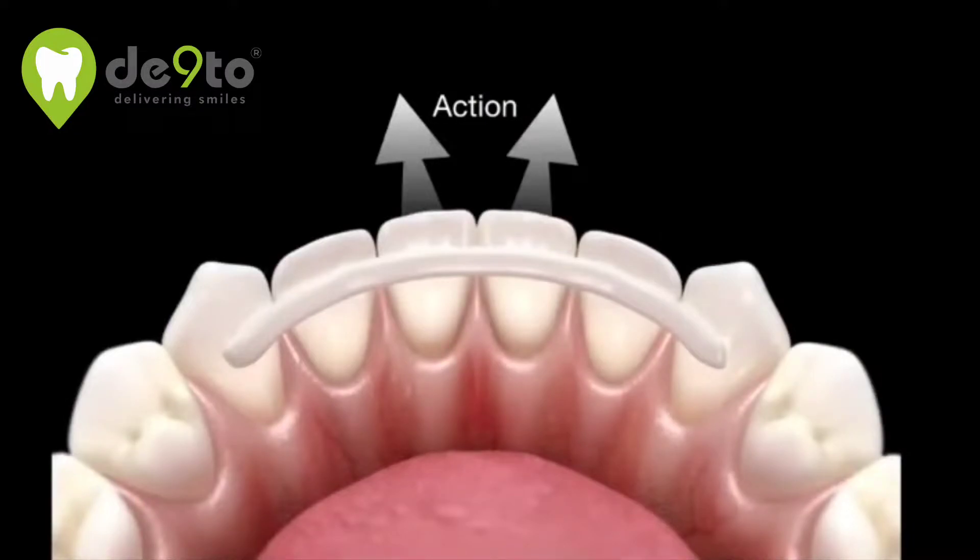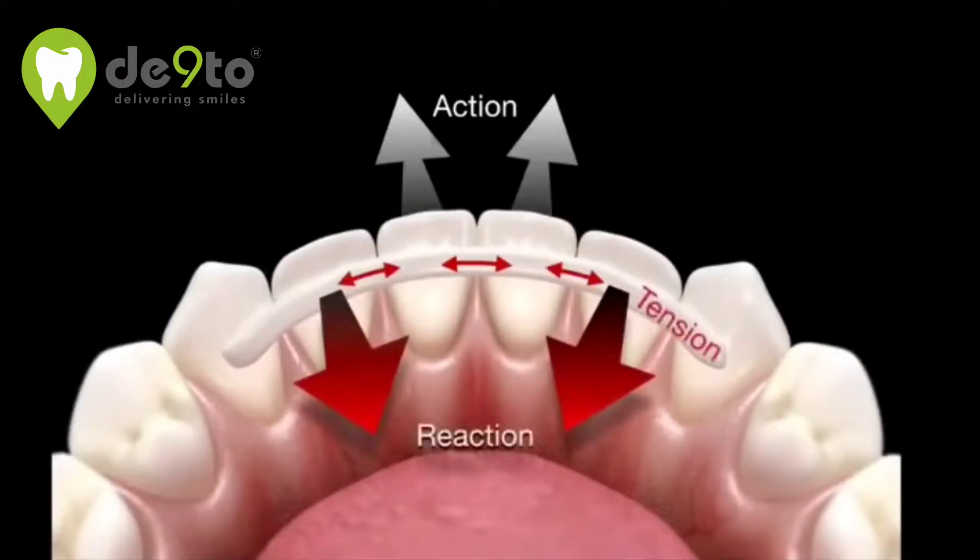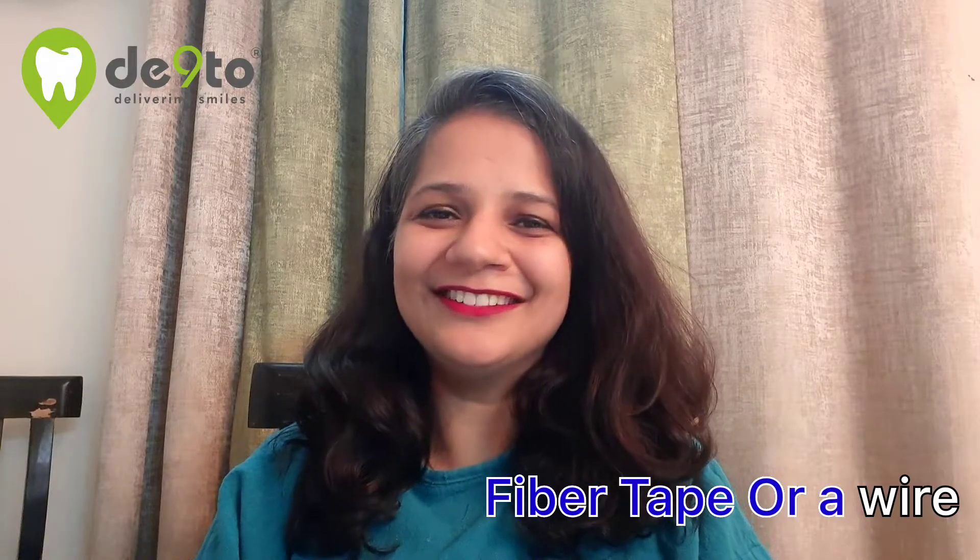In case your teeth are mobile more than Grade One — i.e. Grade Two Mobile, in which the mobility can be felt with the help of your tongue — one of the treatment options is splinting. Splinting is a simple procedure in which all your mobile teeth are stuck together with the help of a fiber tape or a wire. The most common Grade Two Mobile teeth are the lower front teeth.